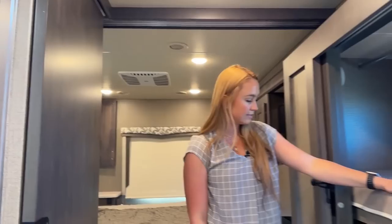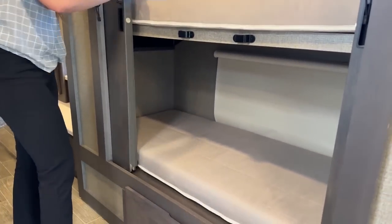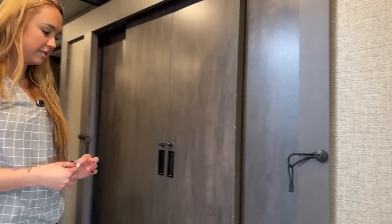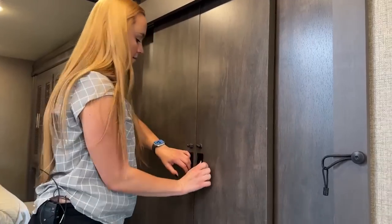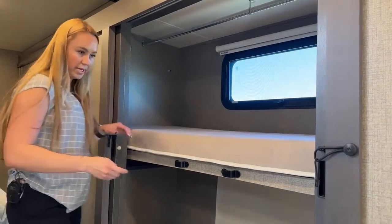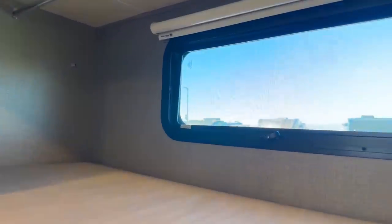You do have two bunk beds. One thing I love about these bunk beds is they come with little doors — you can kind of hide them if you're not using them and just use them as storage if you don't have any kids along. The magnets are really strong, and it does come with a little ladder. There's a latch so it's not opening while you're driving down the road. You have a beautiful window that you can open for both bunk beds for nice ventilation, and charging outlets and a little tablet holder up there as well.